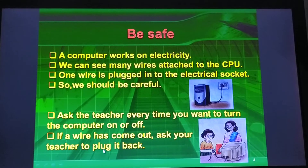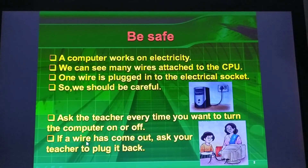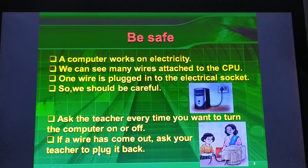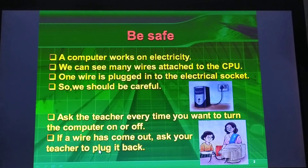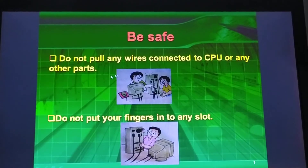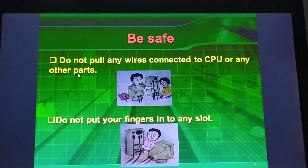If you have any wires attached to the computer, then you should keep them back in the plug. Do not pull any wires connected to the CPU or any other parts.